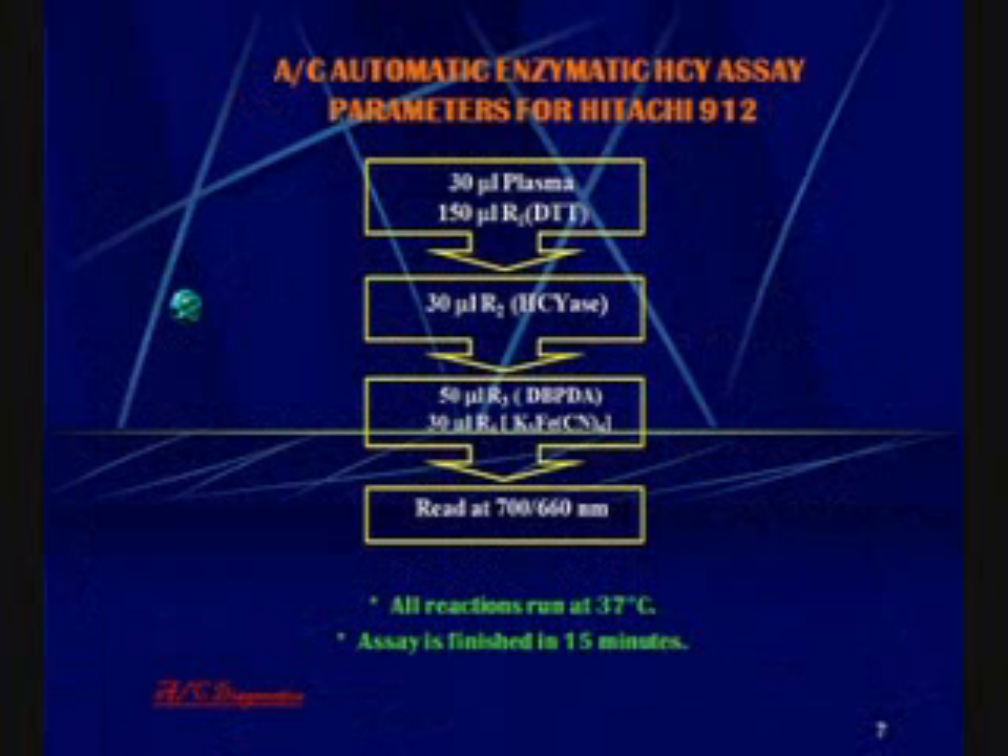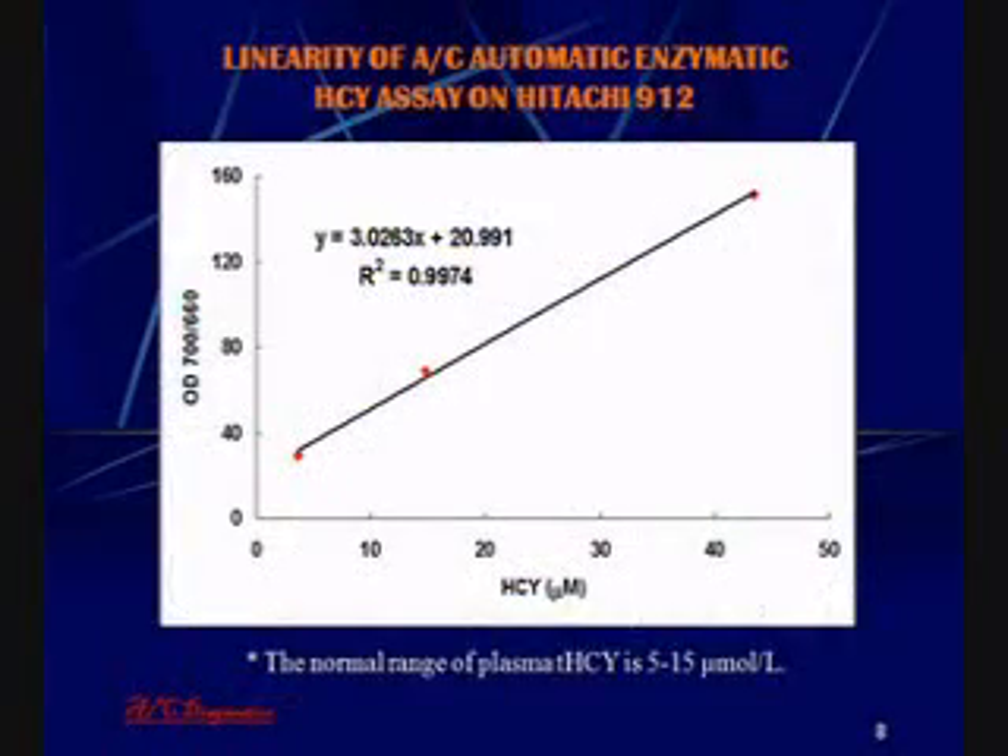The assay on the Hitachi 912 is simple. It requires 30 microliters of plasma or serum, which are reduced using DTT, releasing free homocysteine. The homocysteine ACE enzyme is then added to the mixture, after which the chromophore DBPDA is added. The readout is at 700 and 660 nanometers. The reaction is run at 37 degrees, the assay is finished in 15 minutes, and has a dynamic range from approximately 3 micromolar to 50 micromolar homocysteine.